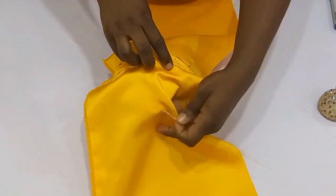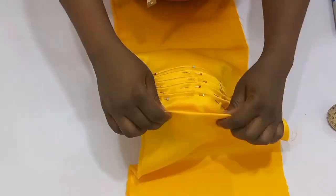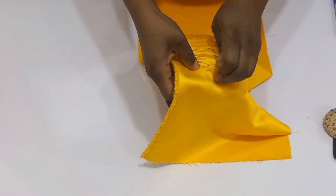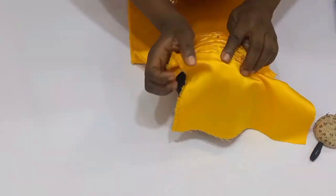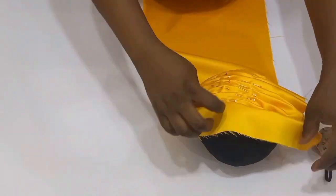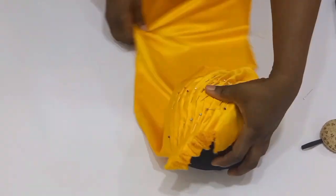I want you guys to know that you need to be patient to be able to get your bra cup draped perfectly well. You can see we are done with one part of the draping.